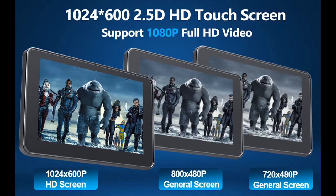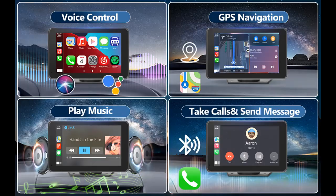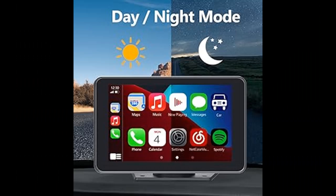Car Stereo with Backup Camera: This Touch Screen Multimedia Player comes with a free rear-view camera supporting night vision. Simply shift into reverse and the system powers on the camera automatically, for optimal visibility no matter the weather conditions, for a safer and time-efficient experience.